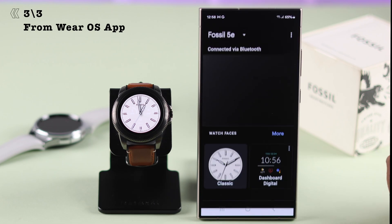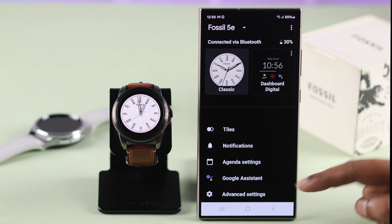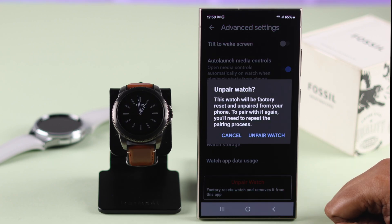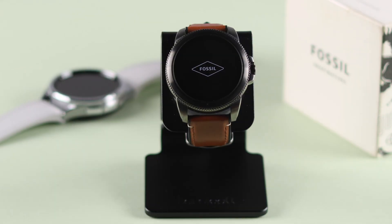Just open the Wear OS app and make sure it's on its home screen. Scroll down to Advanced Settings, then tap on Unpair Watch, which will factory reset your watch and remove it from the app. After the reset, your watch will return to setup mode.